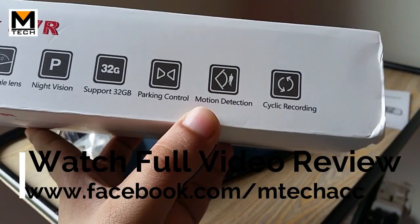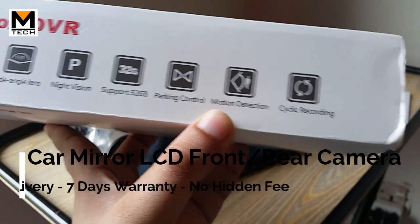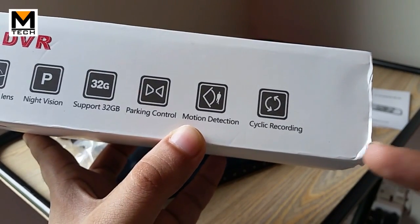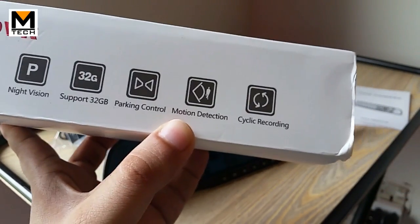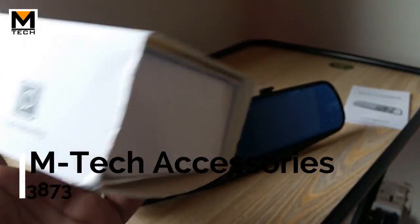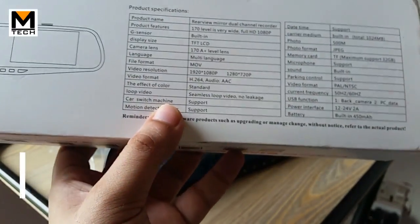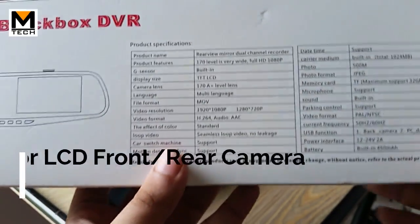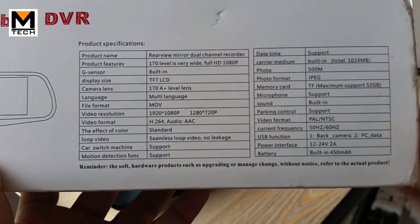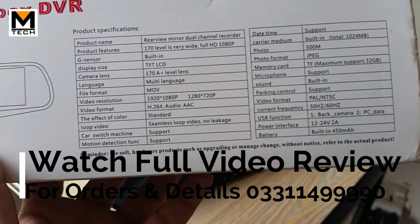If the car gets hit, motion detection will detect it and start recording, so you will have some evidence. In addition, there is cyclic recording — when the storage is filled, it will start to re-write over old footage. On the back of the box you can also see features including the video format, LCD, microphone, and speakers.